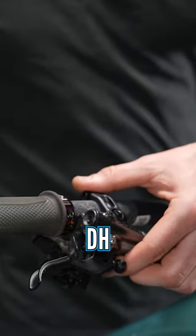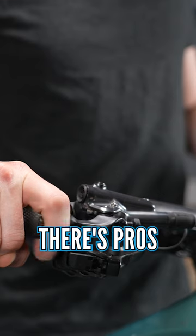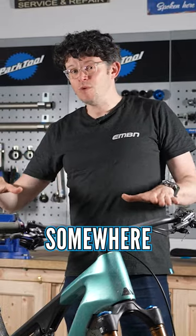Conversely, if you're from a DH, Moto, or Moto Trials background, you might run them really quite flat. There's pros and cons to both — try and get somewhere in the middle.